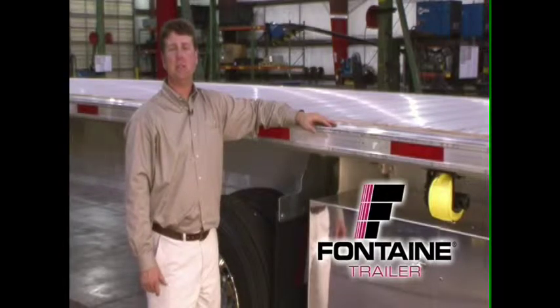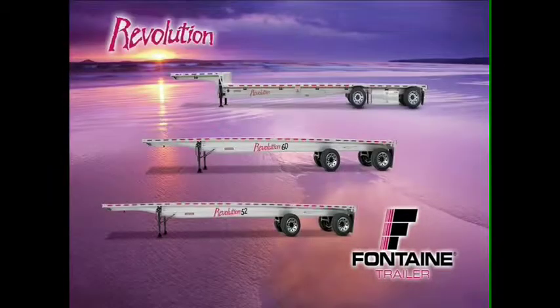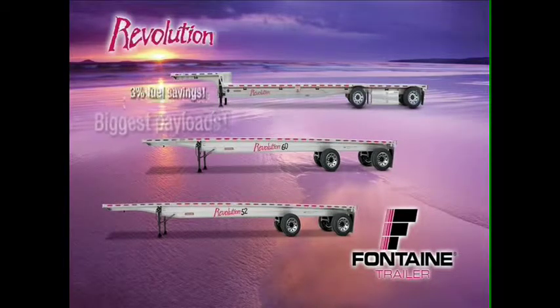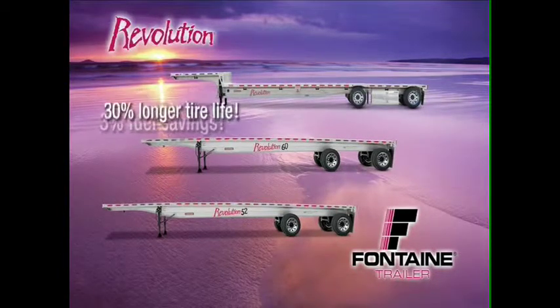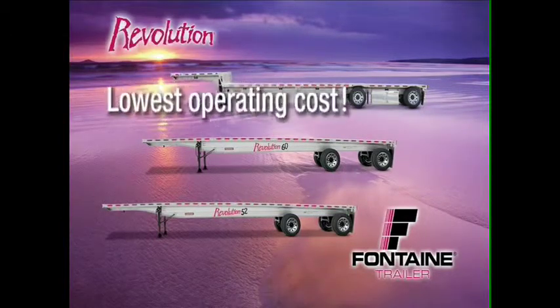Thank you for joining us today as we talk about the benefits and features of the Fontaine Revolution. Revolution trailers give you a real world competitive advantage. They offer the lightest trailers in their class, the biggest payloads in their class, up to 3% better fuel economy, and up to 30% longer tire life, all adding up to the lowest operating cost in the market.